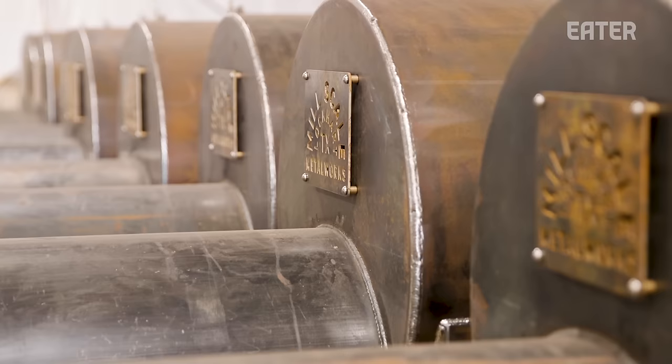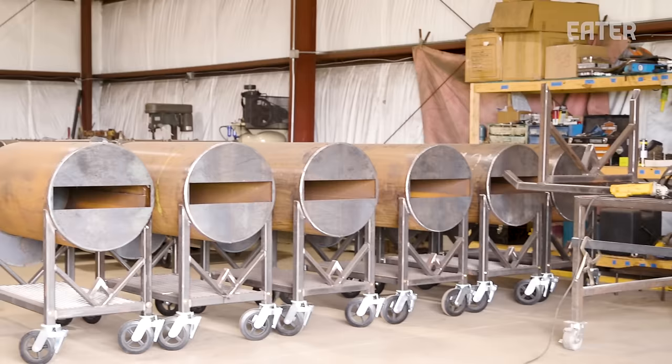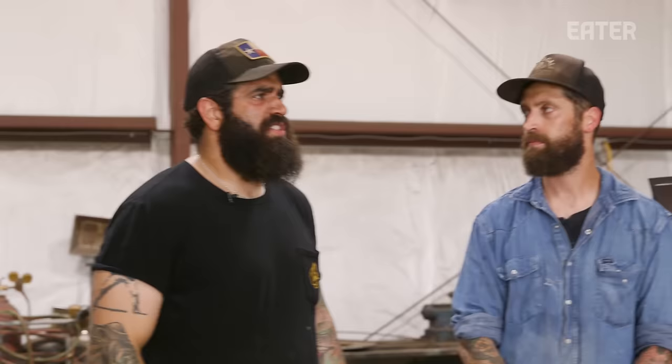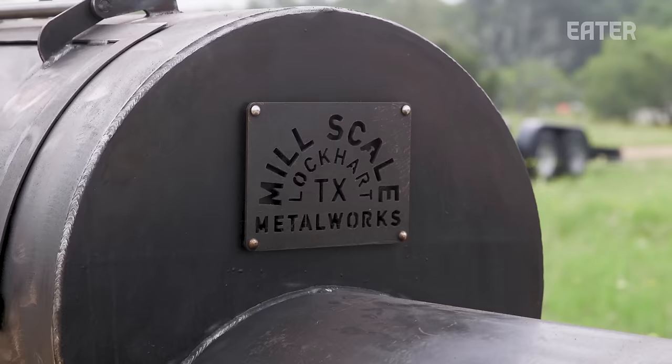So who is buying these smokers primarily — pit masters, restaurant owners, barbecue enthusiasts? Our larger ones, like the 1,000 gallons and some of the 500s, a lot of times go to a restaurant. Sometimes it does go to an enthusiast. Some guys want to use them in competition, and some people just want to win the Super Bowl, win 4th of July — they want to show up and have the best smoker out there.